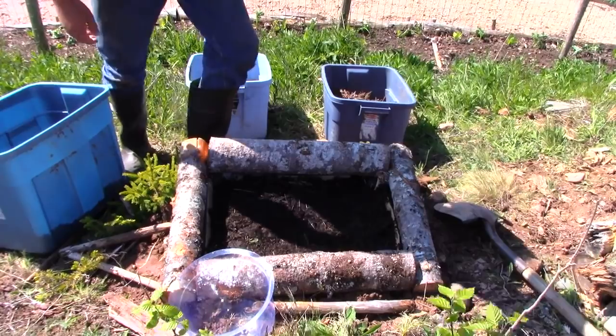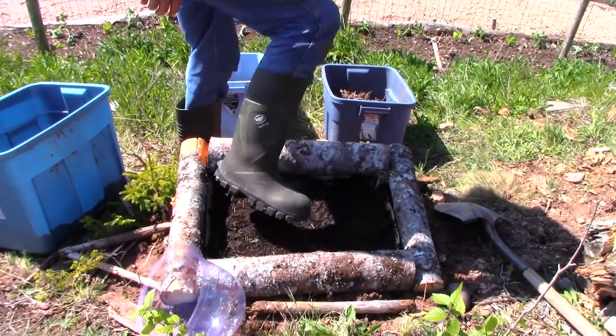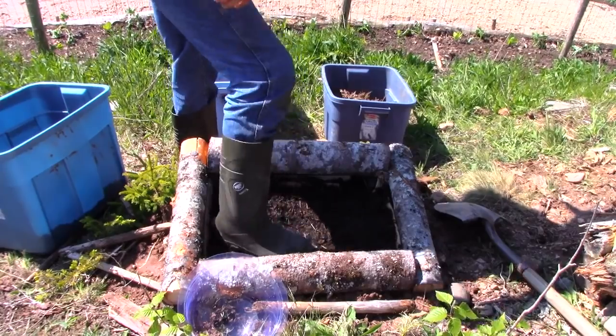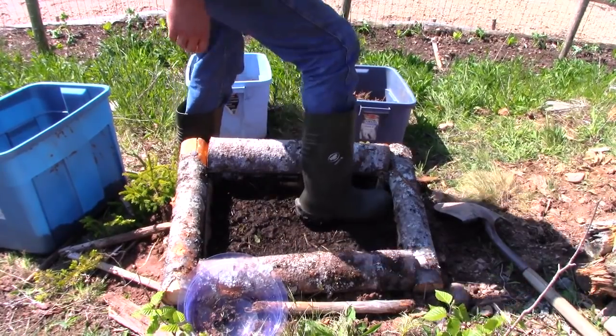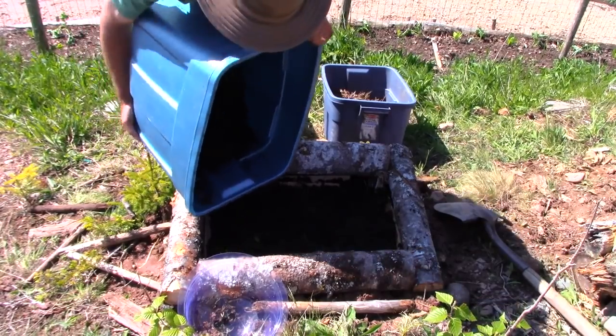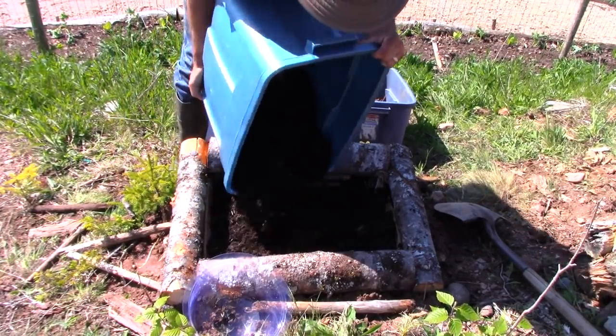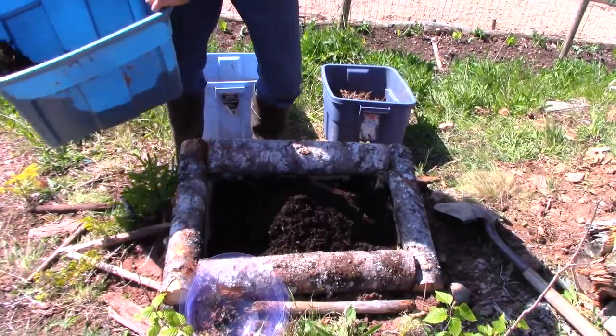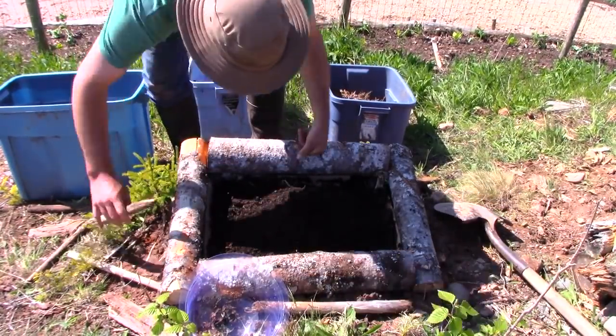So what have I done here? I've made a little box. I just used some dead trees — logs — you can use whatever you've got. I made a little box that's about 24 inches by 24 inches, which I think is about the amount of space a pumpkin needs. I dug out the soil underneath — it's just rocks and clay — and put some rotten logs in there.